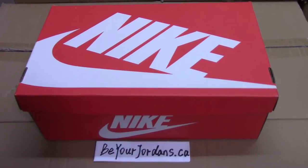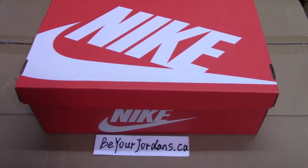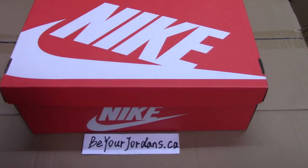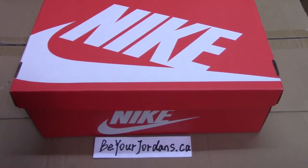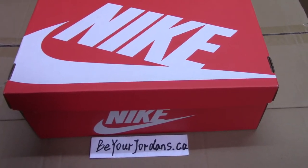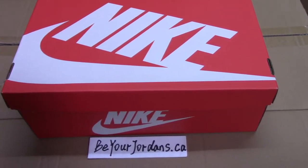What's up YouTube? Welcome to my channel. You can check the shoe box here. As you know, this is an EJJ Red October and we got the final version.